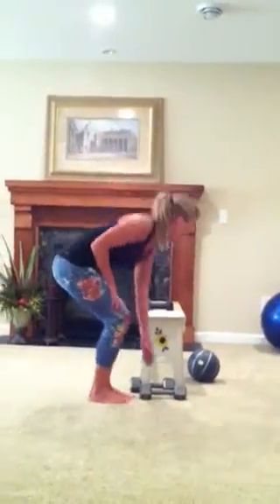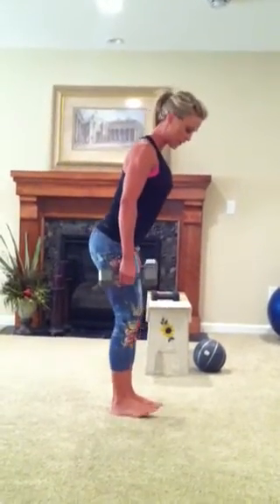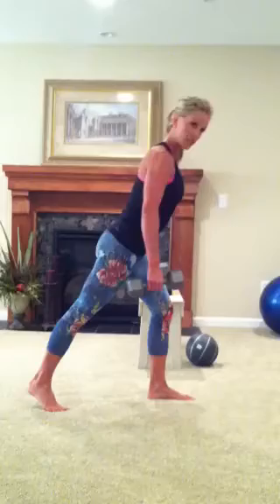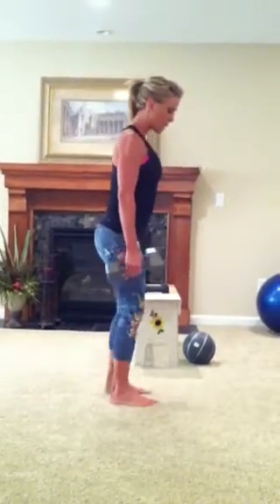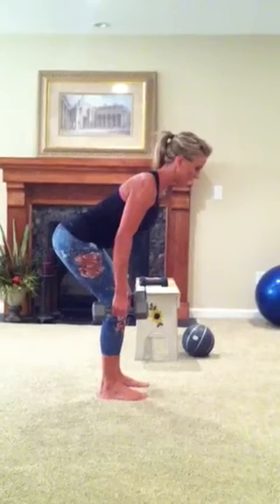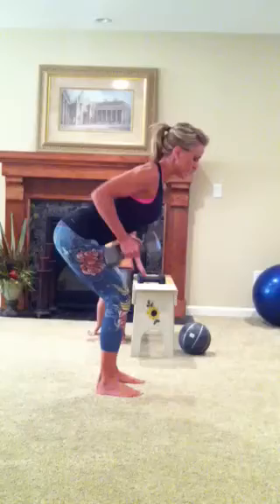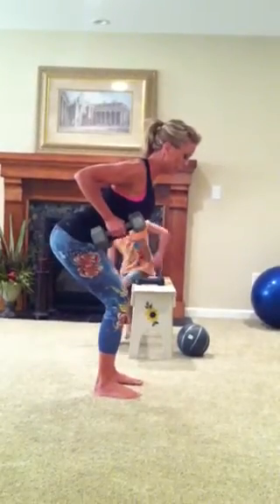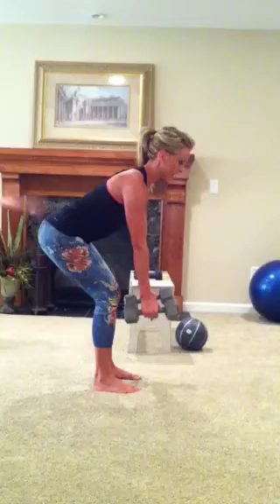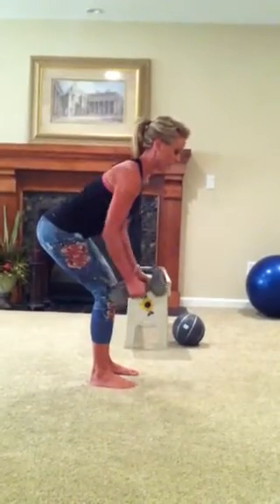So the very first one is a bent over row. You can either have your feet together or a staggered stance. You want to bend over with a flat back, a neutral spine, and a neutral neck, and take your elbows straight back to the back of the room, keeping your neck and back in alignment.